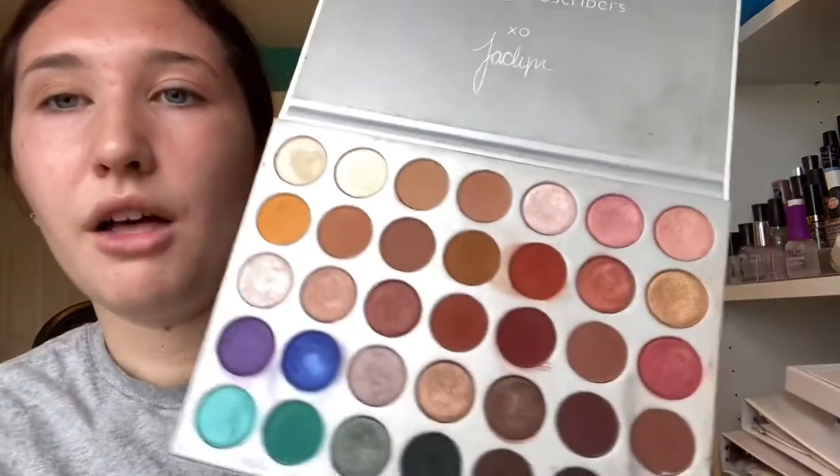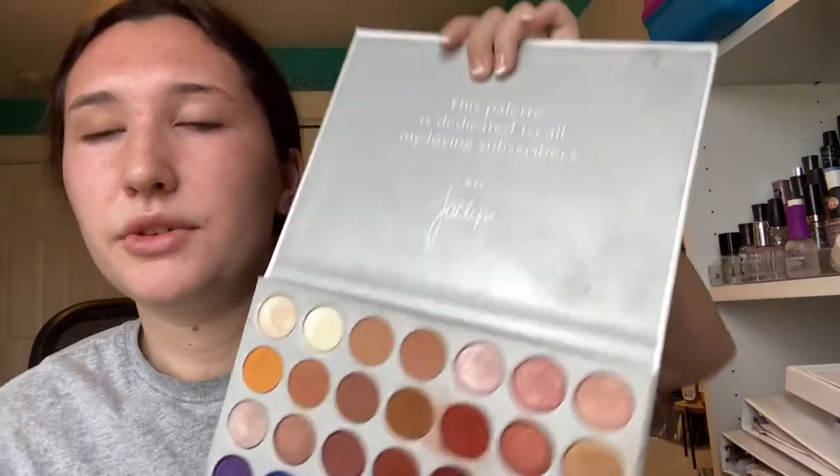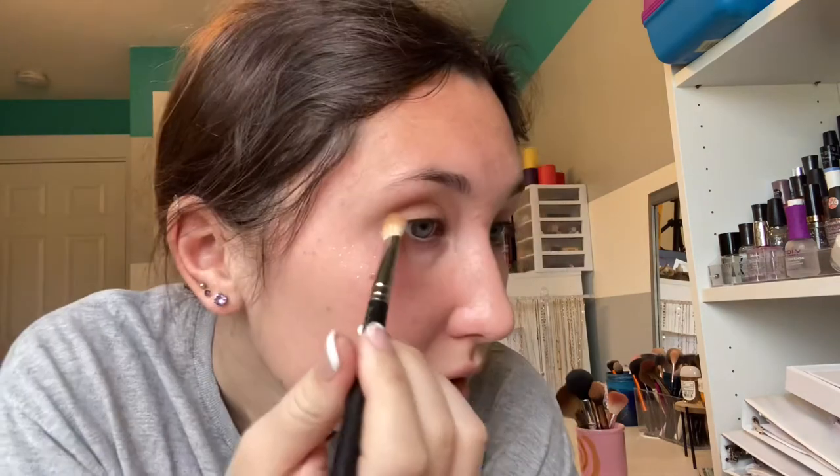Now I'm going to be dipping into the Jaclyn Hill palette. I don't know all the names, so I'm just going to be taking these two light brown colors. You can start to see that a little bit more. Now I'm going to take a smaller, denser brush and start packing on the deeper brown colors. What I like to do is just bring it down and out and make sure it gets in this V right here.